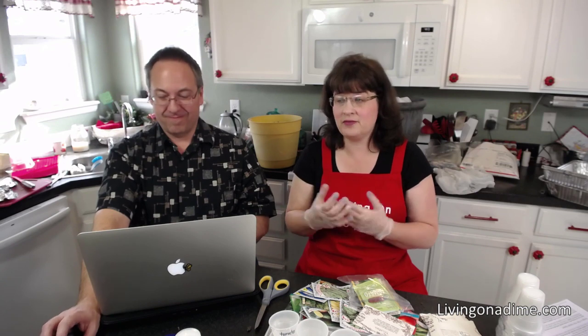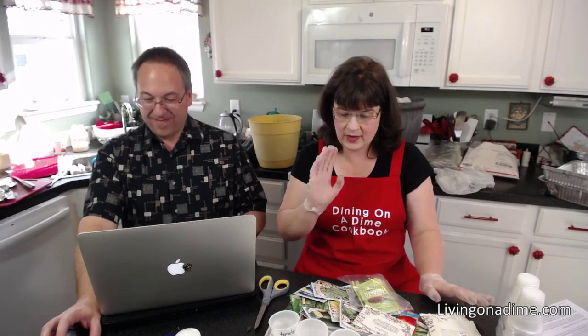How am I going to preserve produce if it grows? I'm going to dehydrate it and probably freeze it. I don't like canning — I might can a few things, but I really don't like canning. If you want to can, go ahead and can to your heart's desire.